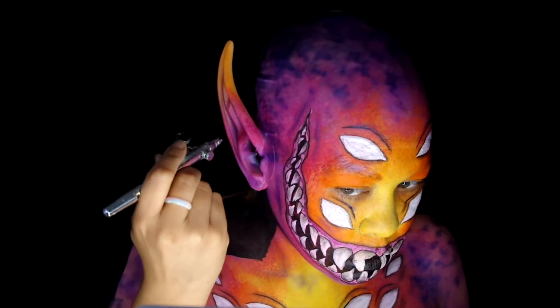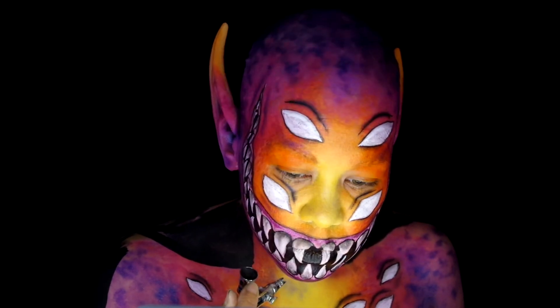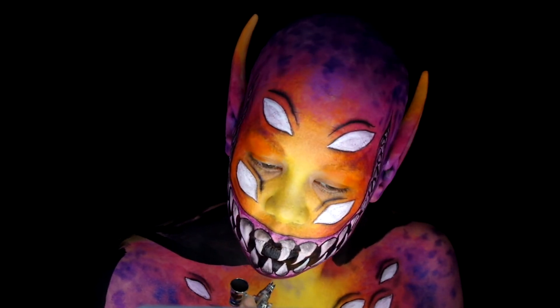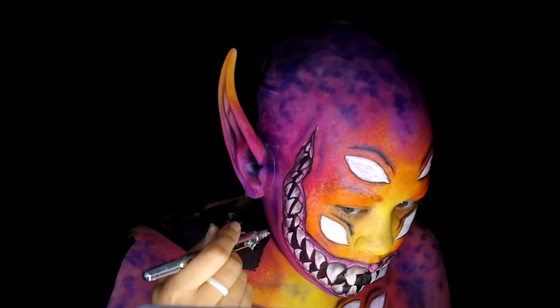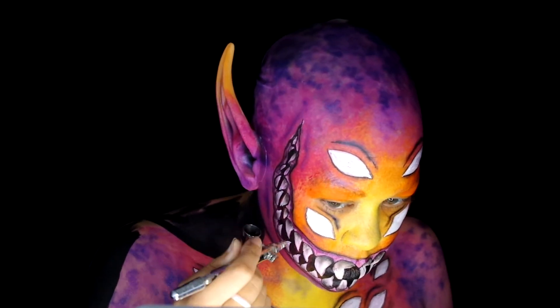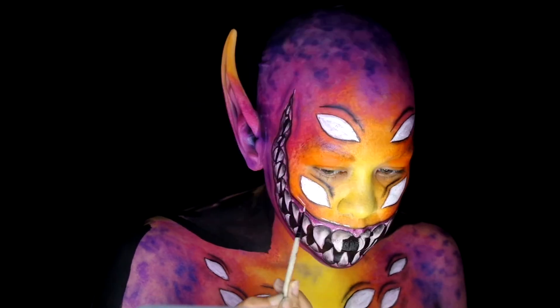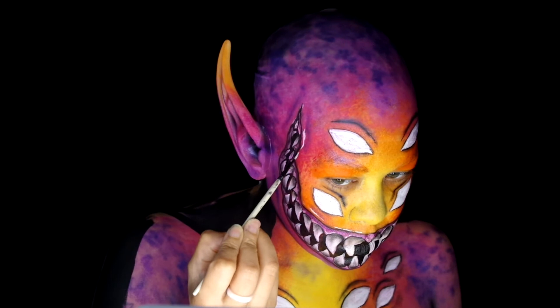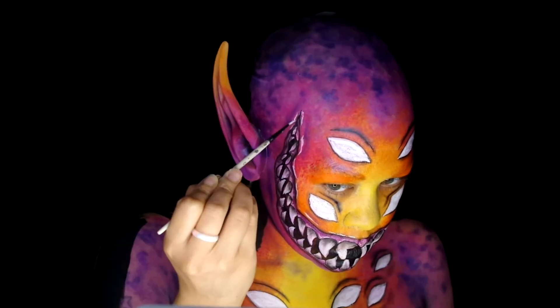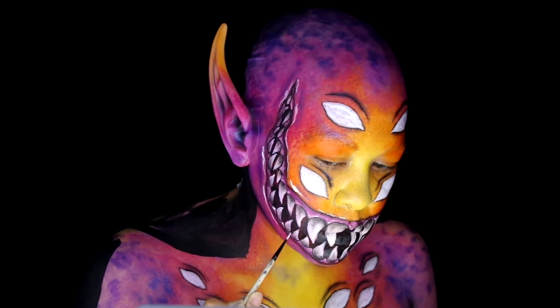Follow that up with some Skin Illustrator in black, keeping this color to the most shadow areas — in the ears, eyelid shape, and mouth. Took the Mehron Edge in white and painted some stark highlights around the mouth area, like the high points of the lips, gums, and teeth points.